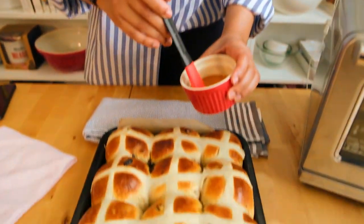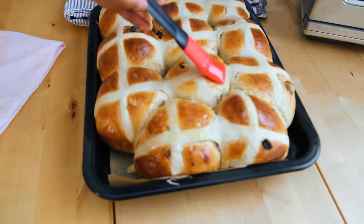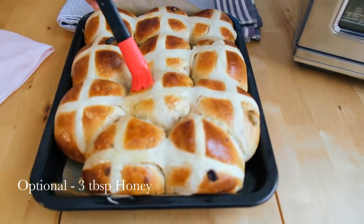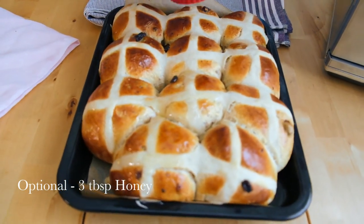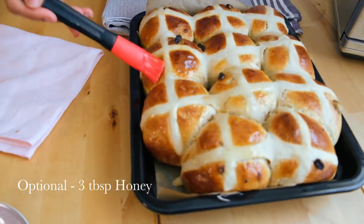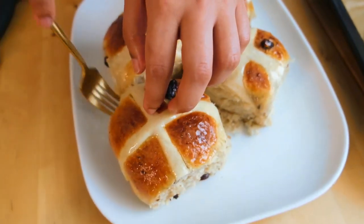My buns are out of the oven and while they are still hot I'm going to brush them with a little bit of honey. If you don't want to use honey you could use jam — whatever jam you like — but this gives it a really nice sweetness and stickiness on the top as it cools down. It also makes the top really soft and squishy. They are still really hot but because they're still warm it's still a bit crispy with a crust on the top. As it cools down it will soften up.